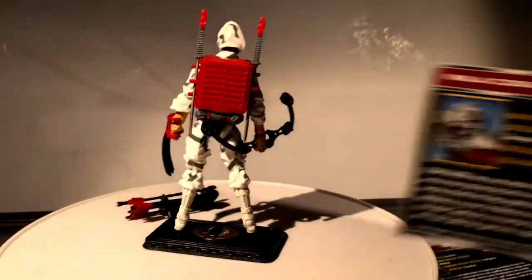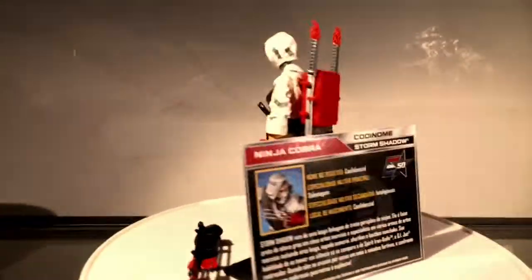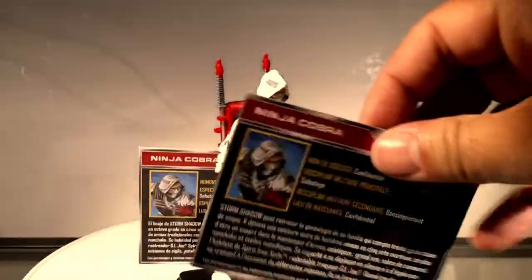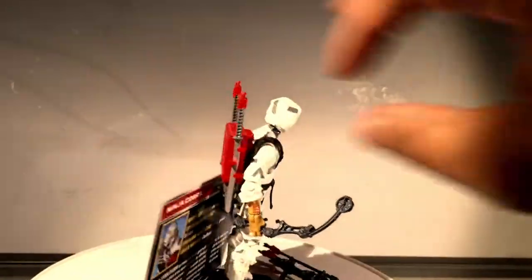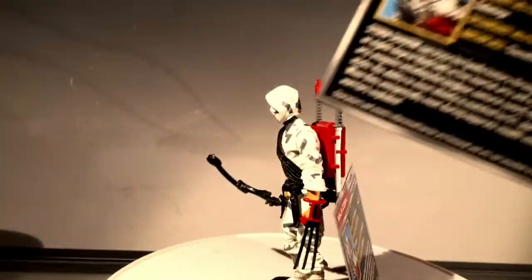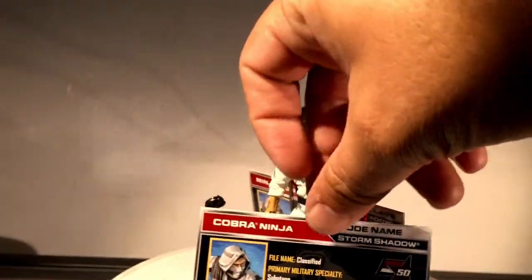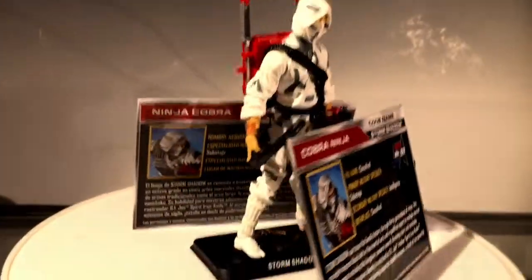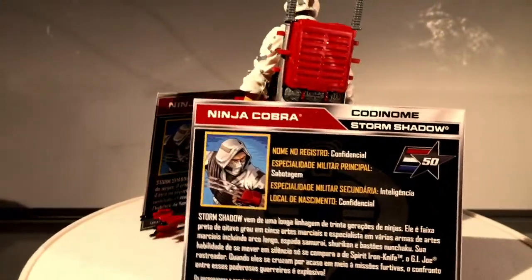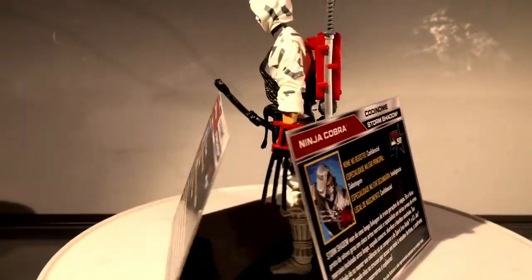Mine actually came with a few different filecard cards in several different languages. What's interesting is they don't tell you his real name — it's classified. And yet they tell you that he comes from a clan of ninja.